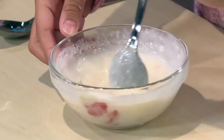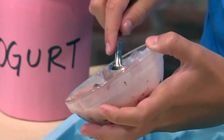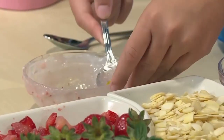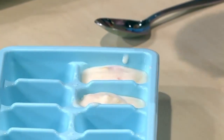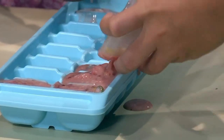Once your yogurt is mixed, you're ready to put it in the ice cube tray. You have to make sure you do it really slowly so it fits in. I'm going to give it a little taste. Mmm, tastes so good. I bet it'll taste even better when it's frozen. The cool thing is, if you make a little bit at a time, you can make a different recipe to fill up your tray.